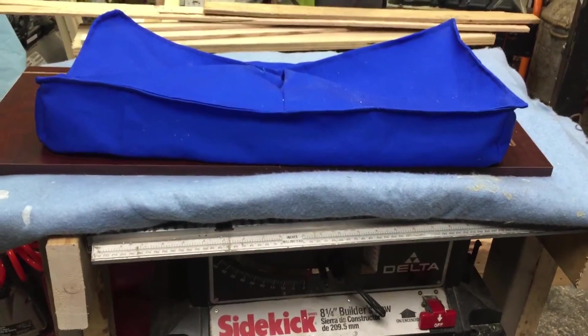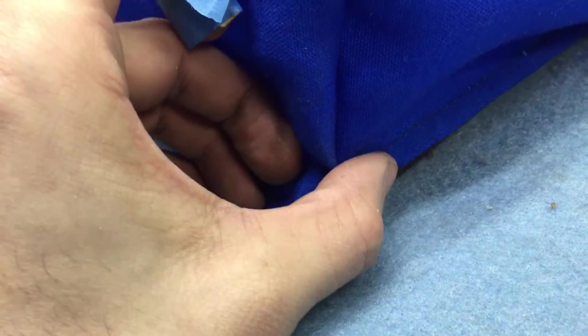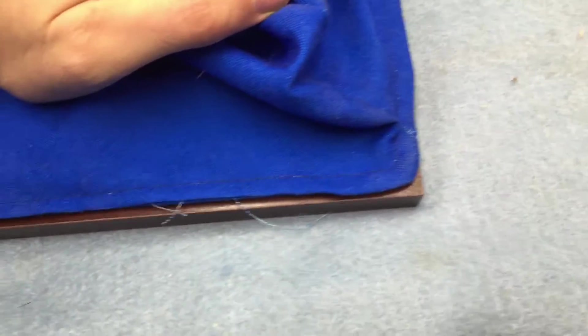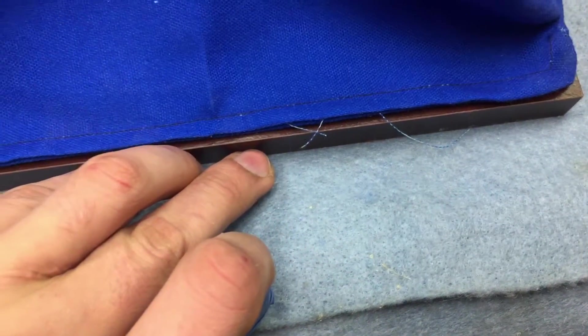There was one problem though. The original idea was to have a one inch tab where I was able to staple it to the side. But unfortunately when you line it up it's exactly the size of the board. This is no good because this takes away my ability to tack it to the board.